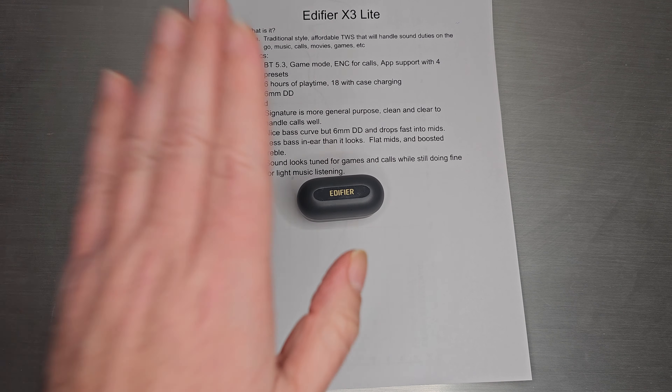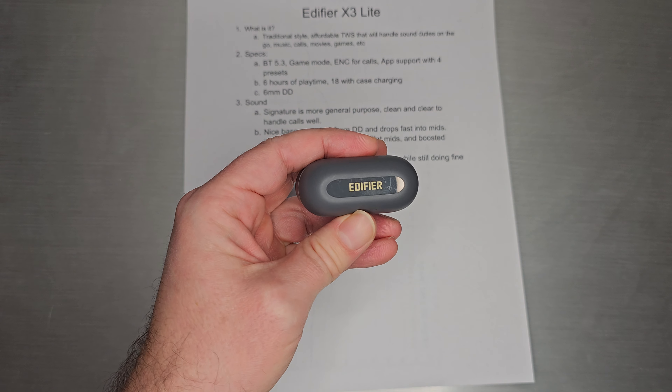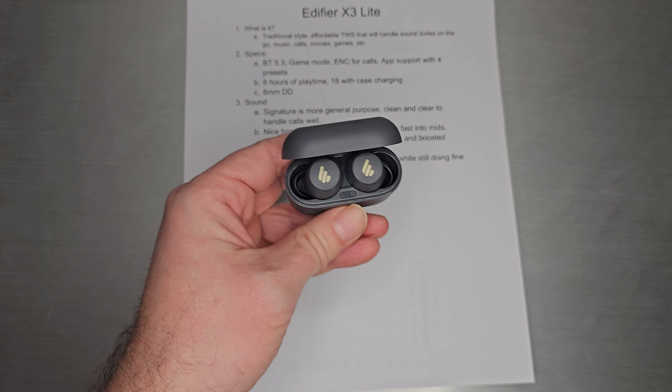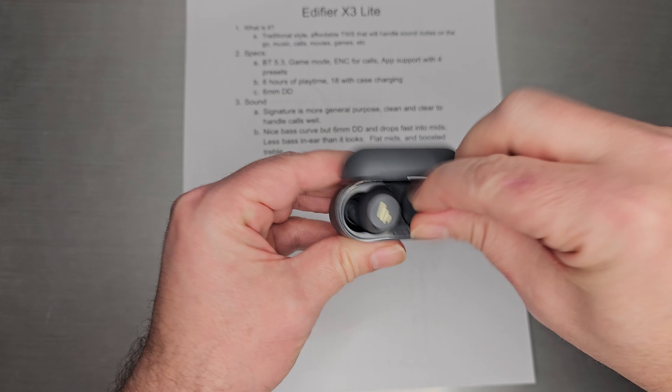Welcome back. We're going to do a quick one on a set of TWS — a new set from Edifier called the X3 Lite. There is an X3, but I don't have it. This is the Lite version, so it's probably more cost-effective.